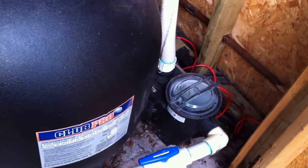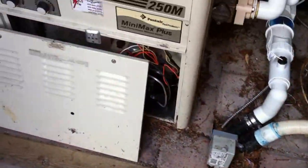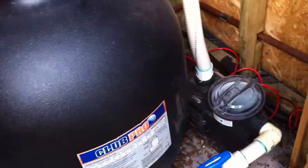Swimming Pool Steve here with another Swimming Pool Equipment Installation Review. This one's got a couple of things going on here, so let's take a look.